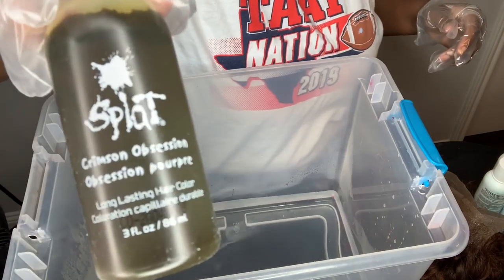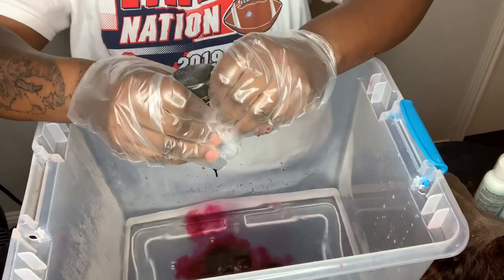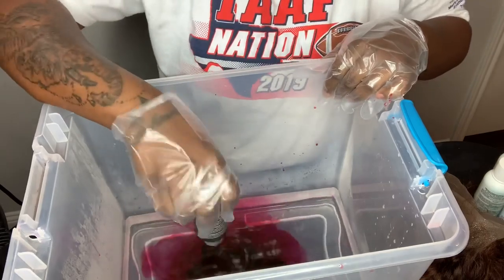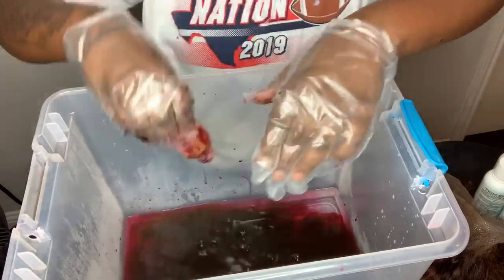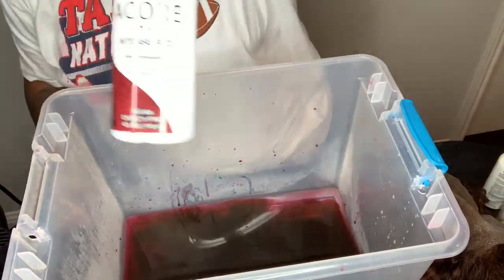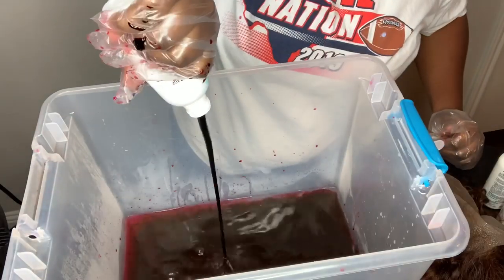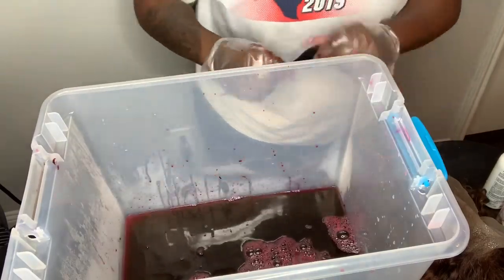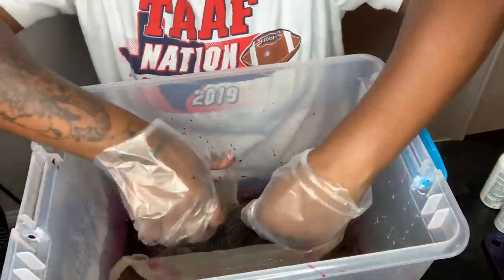I'm taking the Splat Obsession Crimson — I'm going to pour that into a tub of hot water. Because I didn't have another crimson, I went and purchased a bottle of Adore in the Color Intense Red, and I want to go ahead and add that to the water as well. Now I'm going to stir that up so we can mix it all together.